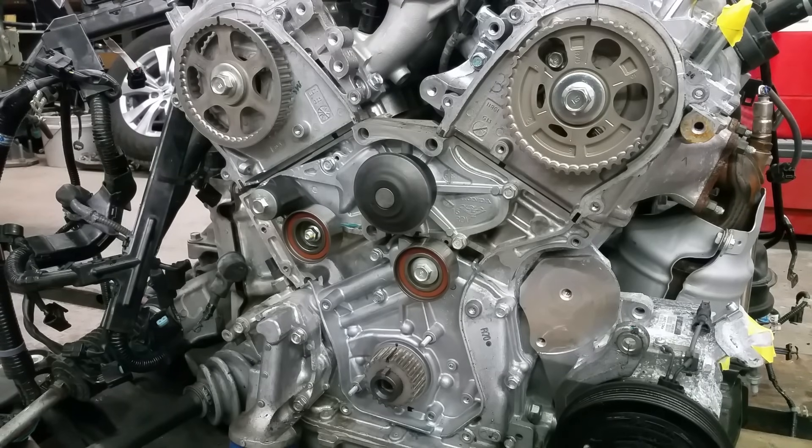Hello everybody, this is George with Melanix Automotive. In this video I would like to show you how to set up a timing belt on any Honda or Acura J-series engine. It could be 3.2 liter, 3.5, or 3.7 and they're all pretty much the same. I'm going to show you how to put the belt on because a lot of you have emailed me. I have an engine off the car and it's a perfect opportunity to show you how to set it up.